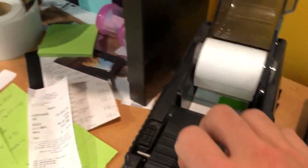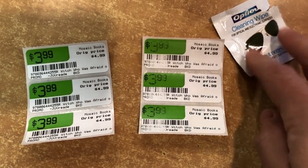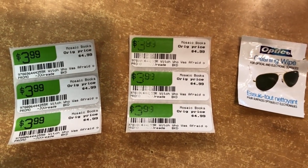After a few minutes of cleaning, lo and behold it works great. I hope this quick tip helps give you a little more life from your label printer.